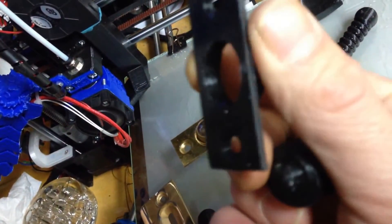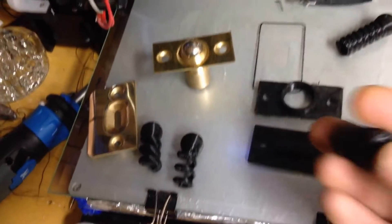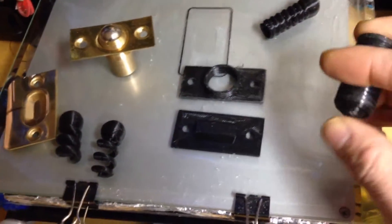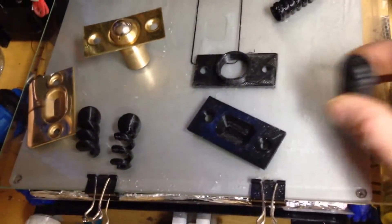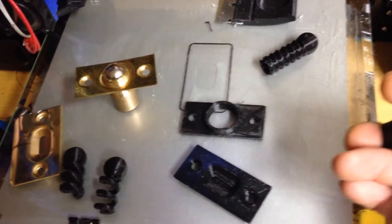And here are the female threads on the inside of this piece. I'm really impressed — I just tested it out and it works great. This is one of my favorite upgrades so far. Here's the female piece; yeah, it works great. I'll show you in action right now.